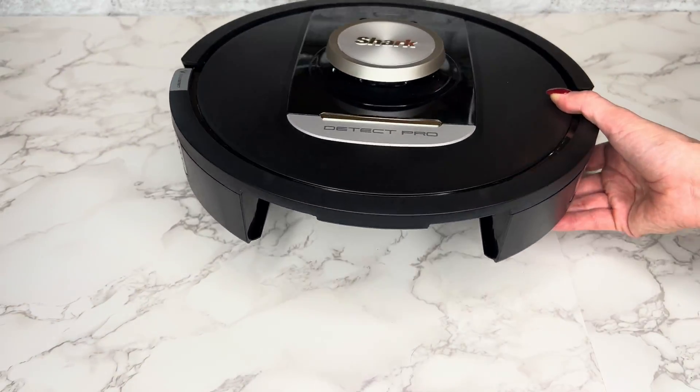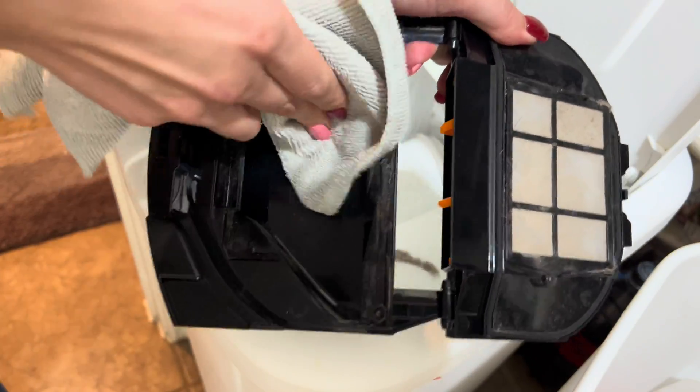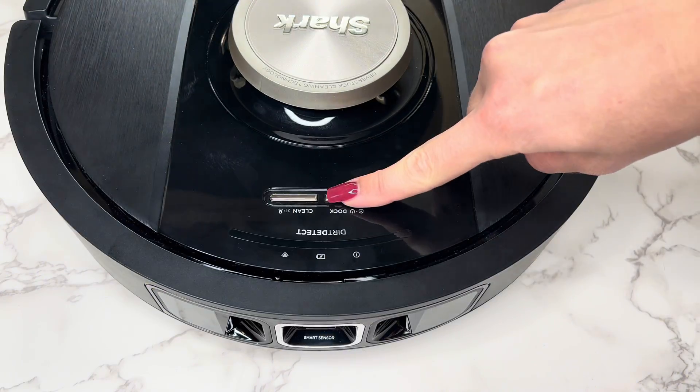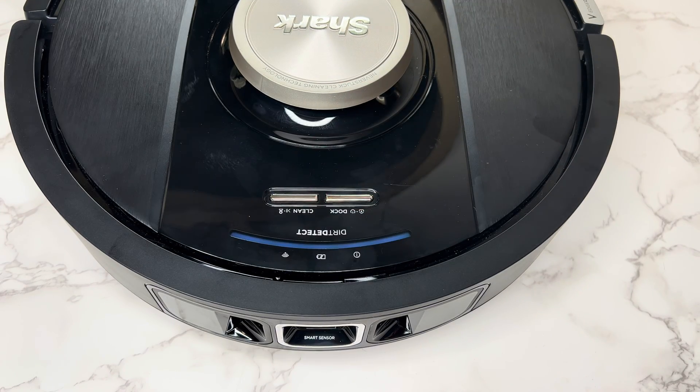To clean the self-empty robot dustbin, remove it from the robot and tap any excess dirt. Wipe with a cloth and reattach it once it's clean. Remember to power your robot back on after completing any maintenance, by holding the dock button for five to seven seconds.